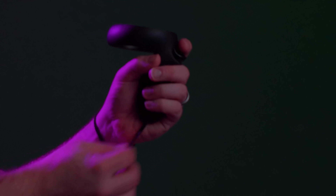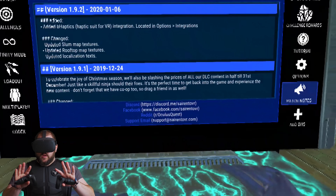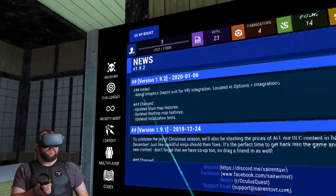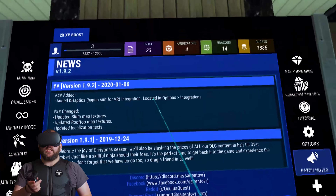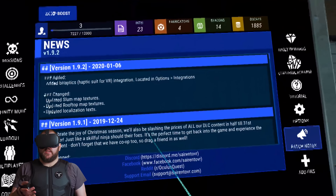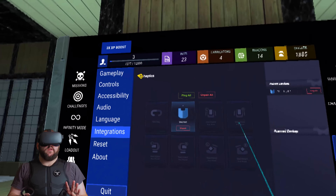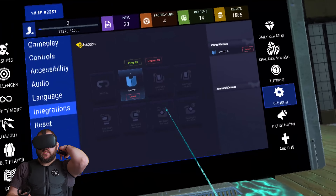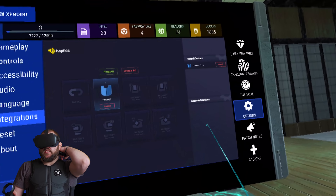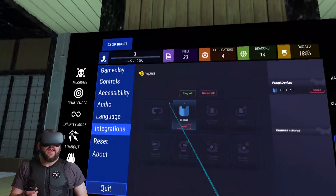Now that I've talked about the vest, let's check it out in Syrento. You can see here it actually says B-Haptics — it was updated on version 1.6 to add the haptic suit integration. It's actually under options integrations. Once you go into integrations, you'll see the Taktot show up. There's a button on the back that you'll press, then you'll see it appear in Scan Devices. You click on it and it pairs.